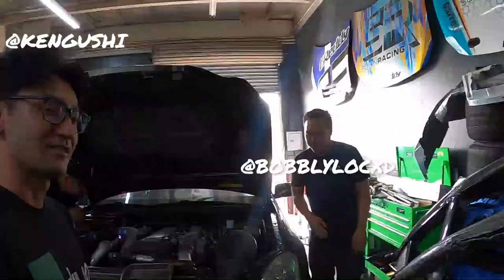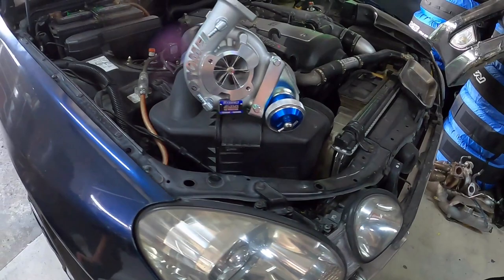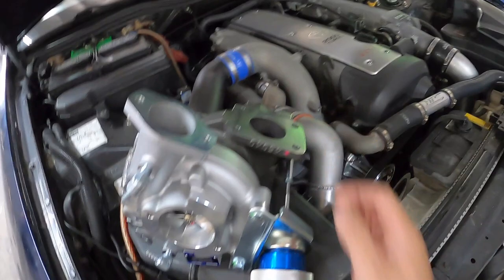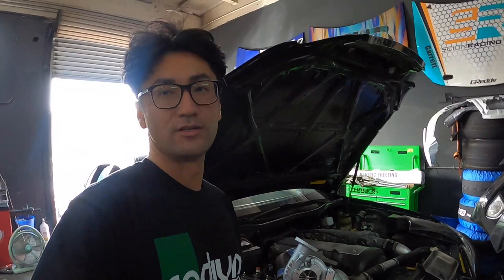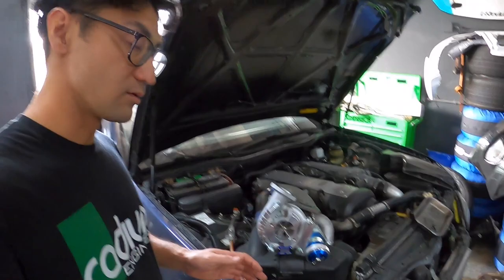We're just about to get started on the turbo swap — the Tomei ARMS MX8280. We're gonna see how easy or hard it is to swap out this turbo. I've never worked on one before, but apparently it's a direct replacement on the stock manifold, four bolts right here. It should go onto the existing downpipe if it's in the factory location. The upgrade is going to be roughly around 400 horsepower on pump gas.